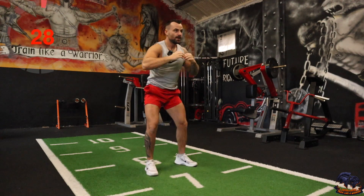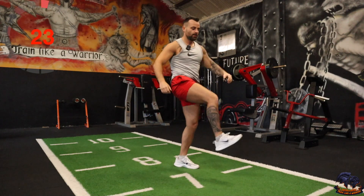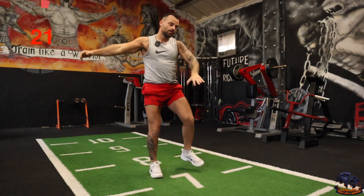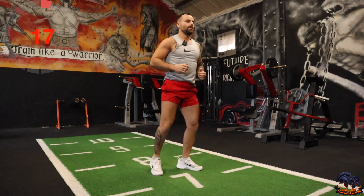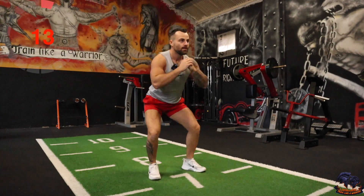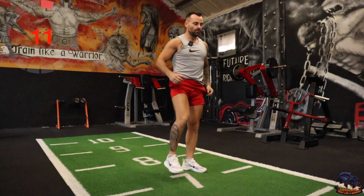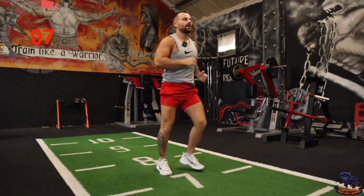Okay, next one is a squat just to kick up like so. Squat down, kick up. So just sort of opening up the hips, getting that little bit of mobility. Squat down, kick. If you don't want to do the squat and your body's a bit sore, you can just do the kick like so.